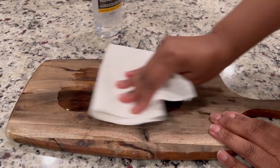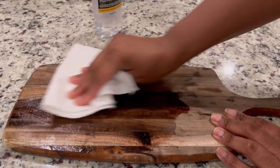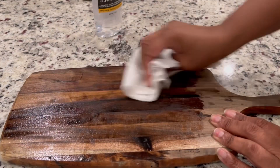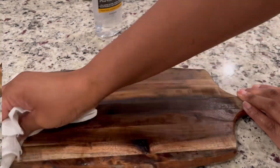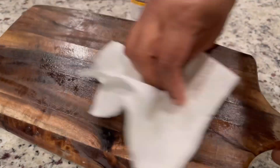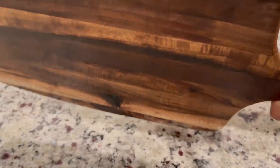To get started, you just pour a few drops of food-grade mineral oil right onto the surface of your wooden cutting board. Use a paper towel to rub it in, and it's very important to rub with the grain of the wood, just like this. You want to rub this in vigorously to make sure you're getting into all the cracks and crevices of your wood.